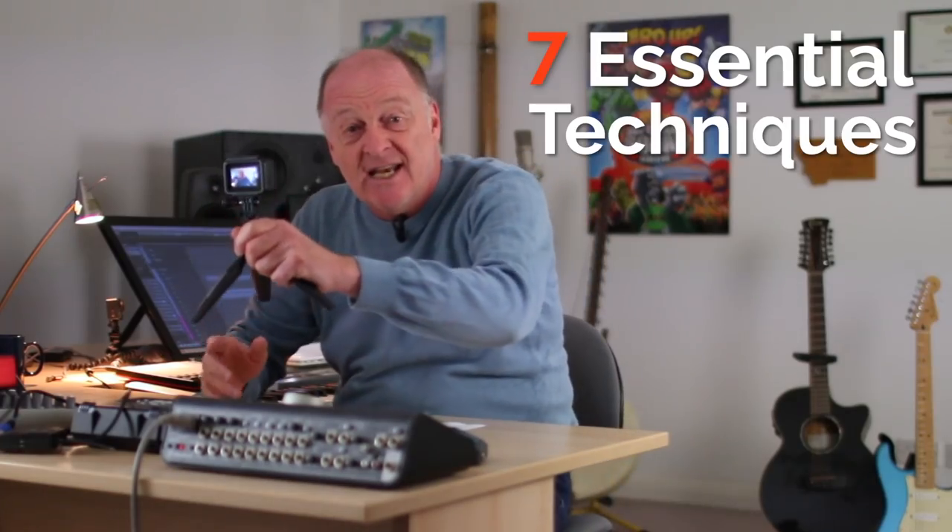Hello everybody! How are you doing today? I bet in the next two minutes I could explain to you the seven most essential techniques everybody needs in order to make their sample sound more realistic. Without you leaving home, without you parting with your hard-earned cash to buy new libraries or anything like that. Everybody's got two minutes. Are we ready? Steady. Go!